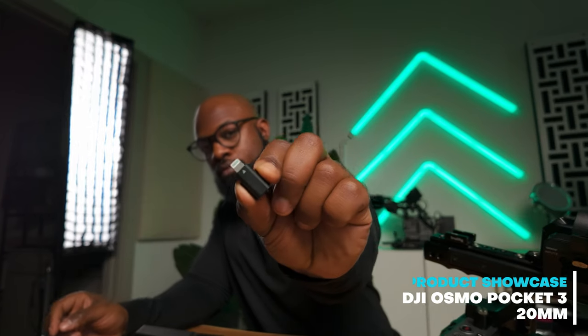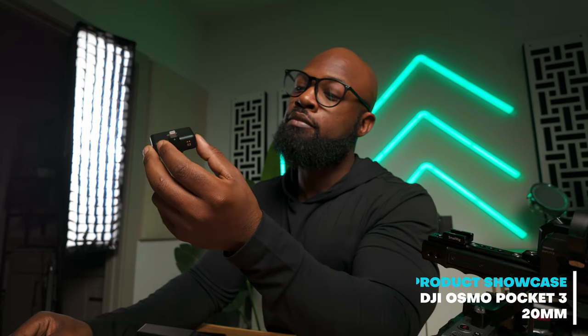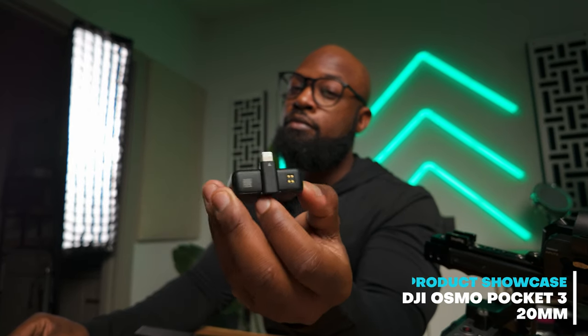The other thing some of you may care about — this may be your main camera for product showcases. So you're reviewing a product, maybe you're a makeup reviewer, and you want to make sure things stay in focus without having to put your hand up. Product showcase mode is already built in, so you don't have to use your hands anymore to make sure things are in focus.